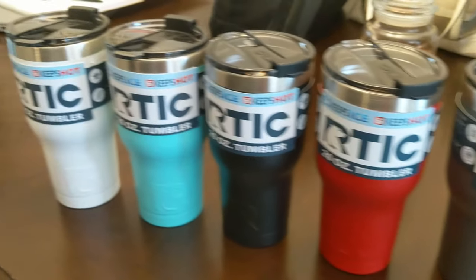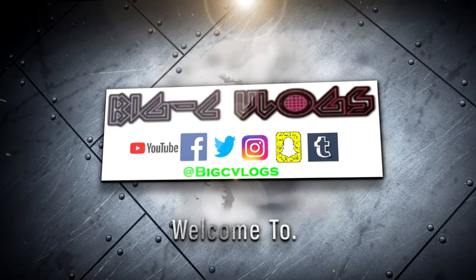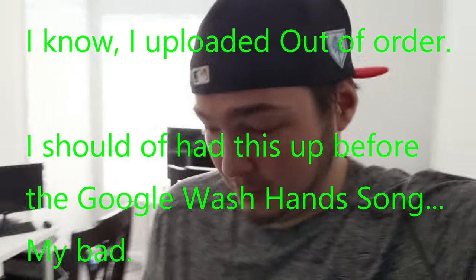That is all of the colors of the Arctic Cups that I just purchased. Day four coronavirus quarantine. Got some work going on, done with that for the moment.